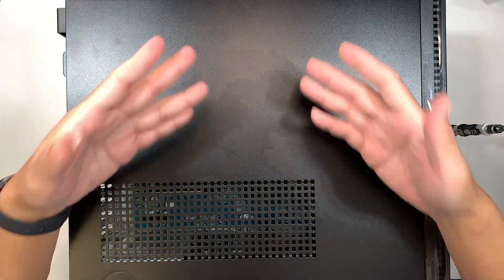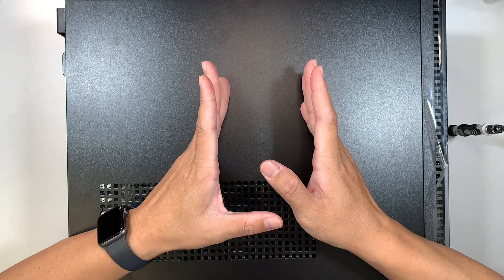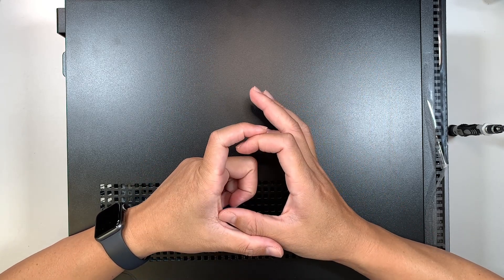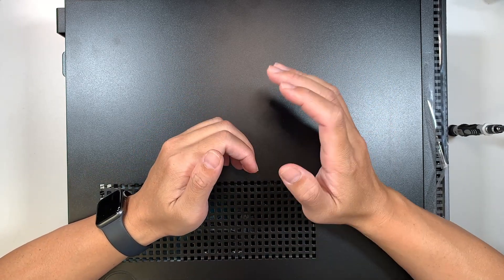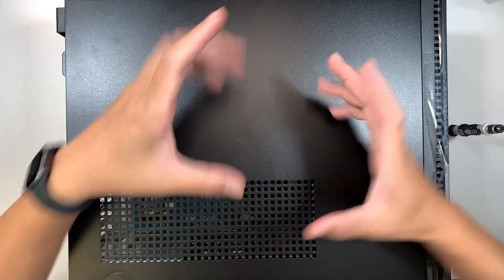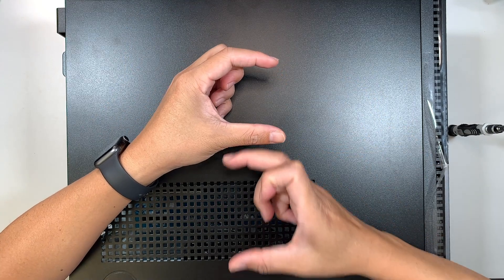Turn on the computer. I won't show this part on screen, but I'll explain what to do. Once you're logged into your desktop, right-click the Windows icon — in Windows 11 it's in the center, in Windows 10 it's on the bottom left. Go to Disk Management. In the Disk Management window you'll see two columns; look at the bottom column.